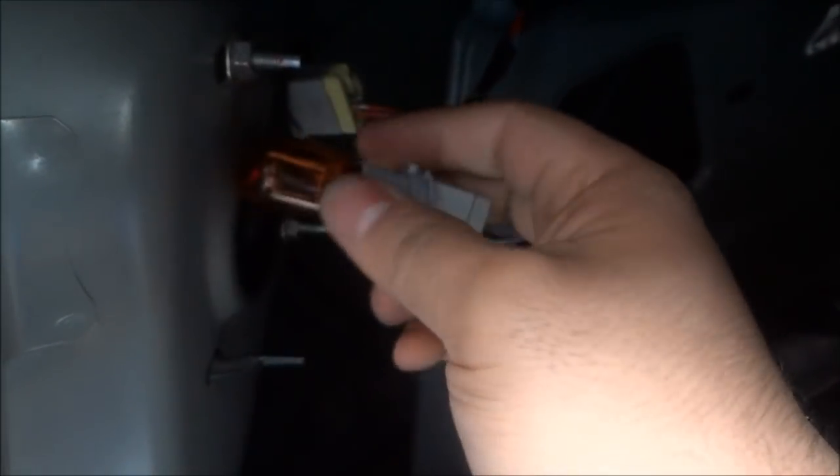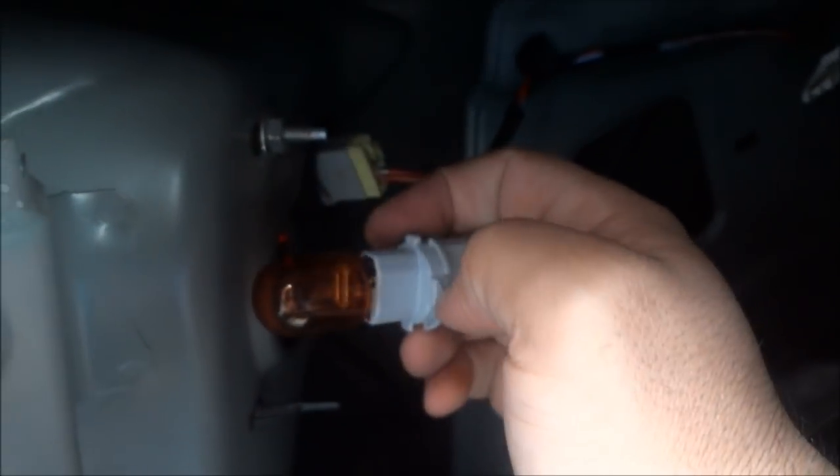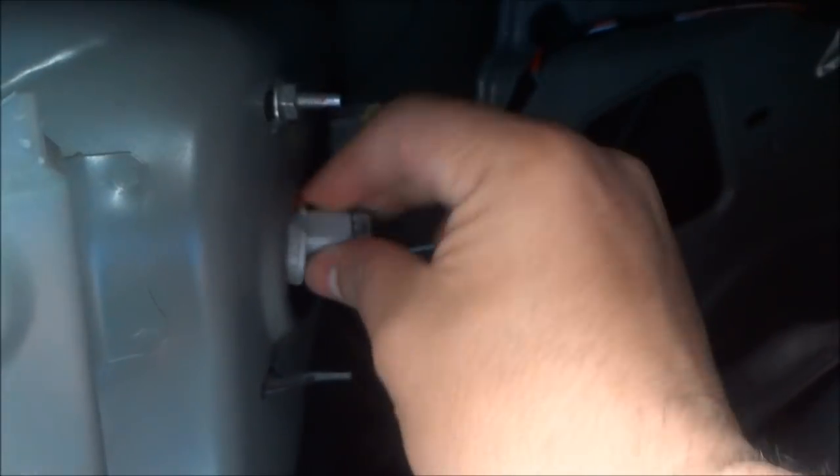Turn them counterclockwise and they'll pop, then you can pull them out and replace them. To replace them, simply pull the bulb out and put the new one in — it's very simple and straightforward. Some people say to use gloves because you can burn the bulb out with your hands, but it's never happened to me so you don't really have to.